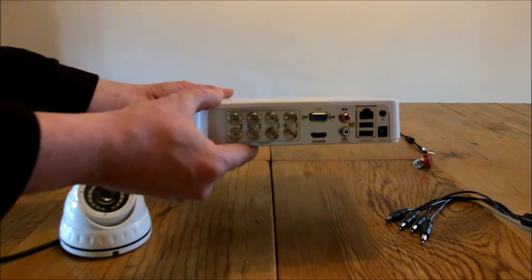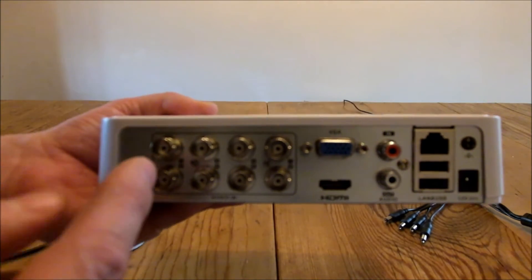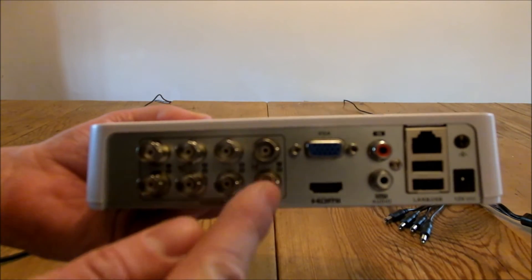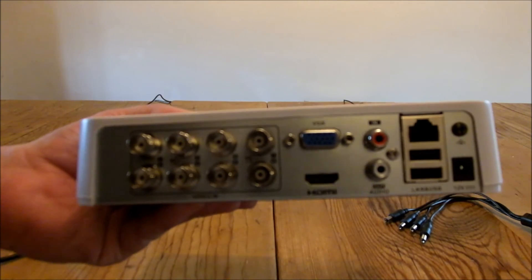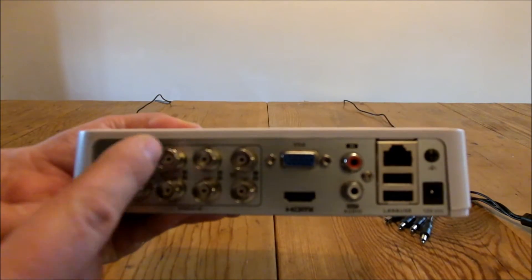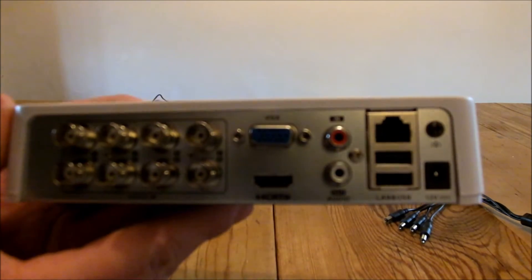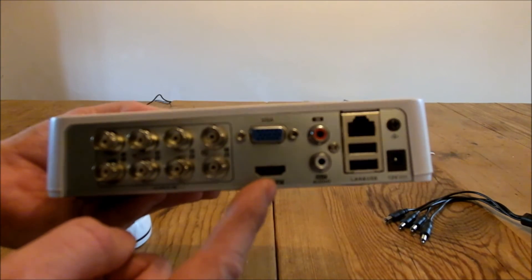We've got the DVR — this is a Hikvision 8-channel DVR. When I say channel, I mean the number of cameras it can support. These little ports here are BNC ports; each of these can be taken by a camera, so this can support eight cameras in total. Also on the back of the DVR we've got a VGA port and an HDMI port for connecting to your TV.